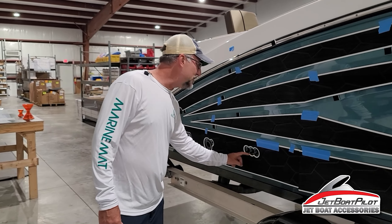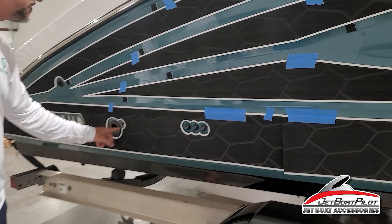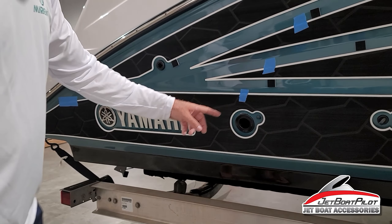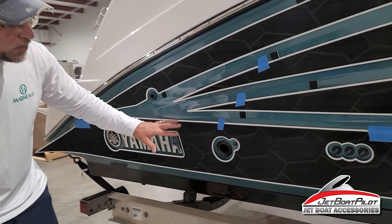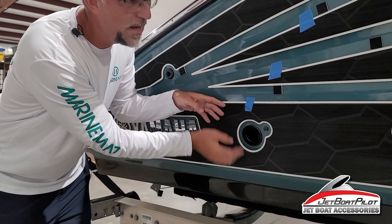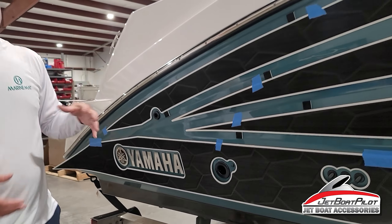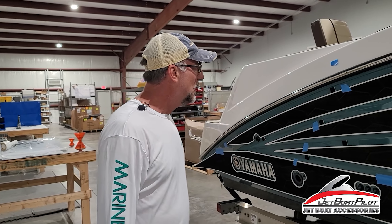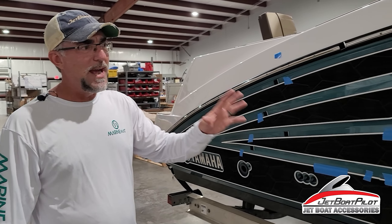You're going to find some hole locations are going to help you line things up, so it's really easy to get this pad right. But when we're setting its proper location, we want to make sure that we're checking for roughly one inch inset from those definitive marking lines. It's not always going to be perfect, but that's the general rule — one inch.